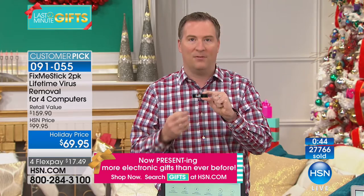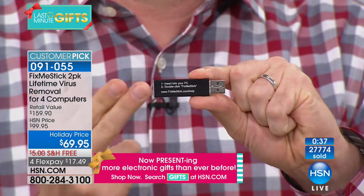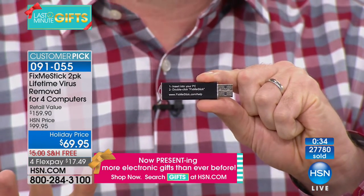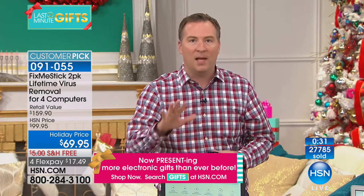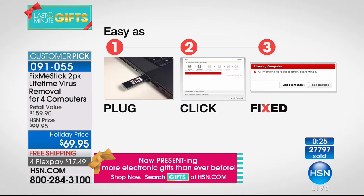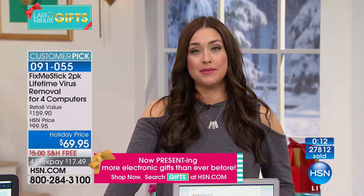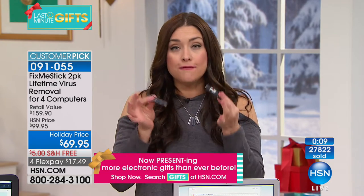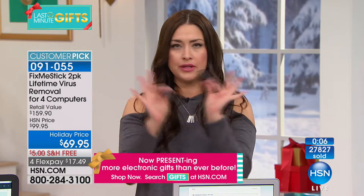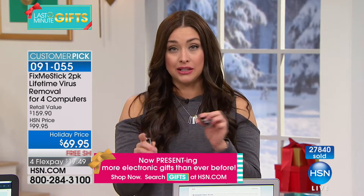All you do is take the cap off, pop it into your computer — simple instructions: step one, insert into computer; step two, double-click 'Run Fix Me Stick.' It'll take a couple of hours, but any computer up to 10 years old, HP or any PC or Mac, will be brought back to life. At HSN: four computers for life. The infomercial: one computer, one year, $59.